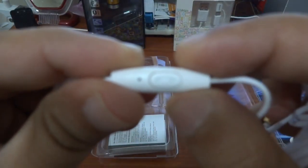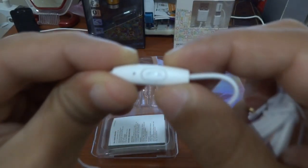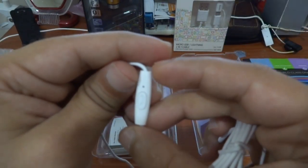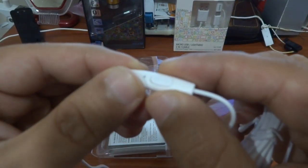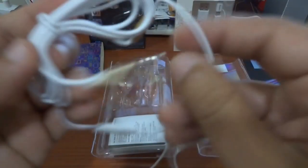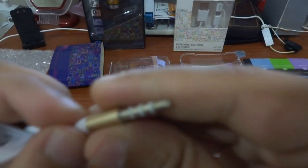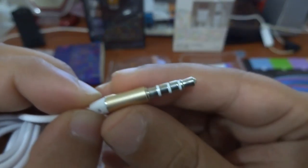Here is the mic. There's a push button to make a call or end a call. This is the 3.5mm jack.